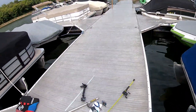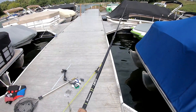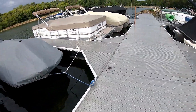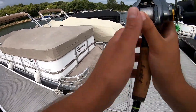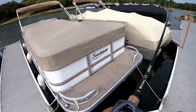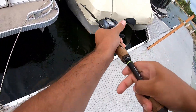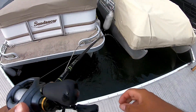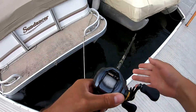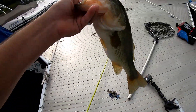Let's see if dropping the swim bait down this dock does anything. There's a school of them down there — oh my god, there are so many big ones right here! Holy crap. Do I try to swing them up? There's like four down there. I don't know if I try to swing this fish up or not. Alright, get this big girl back in the water.